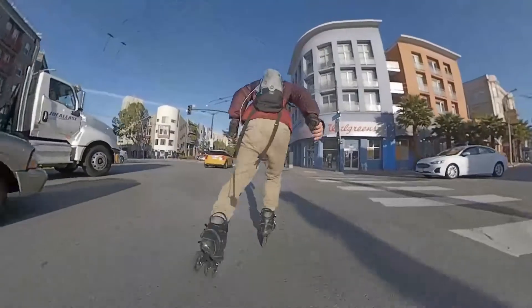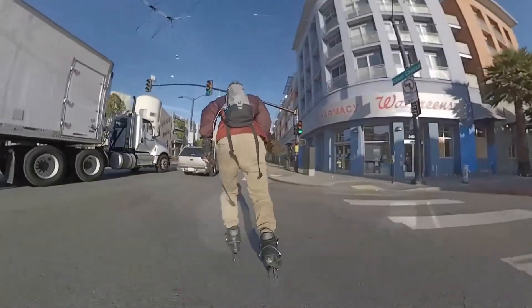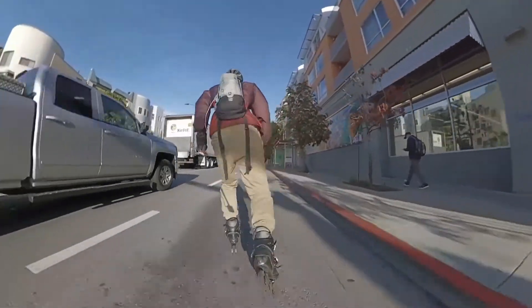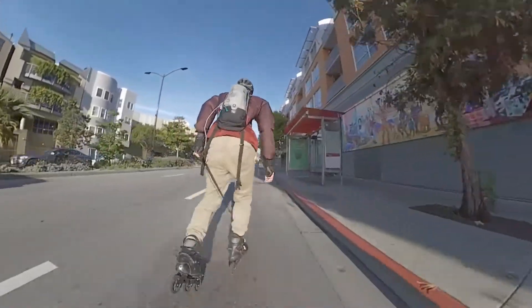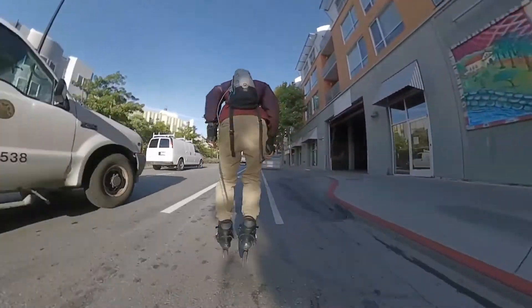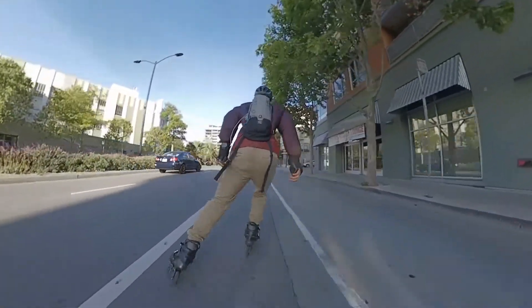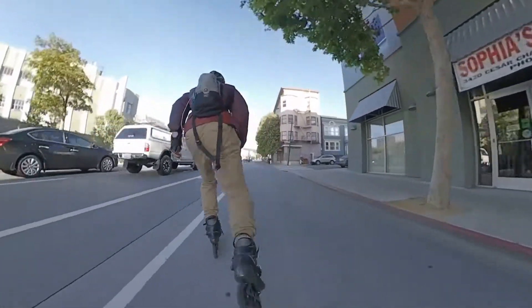Combined with the wrist guards, I am protecting my money makers — my brain and my hands. I wear my helmet when commuting because I am much more integrated with car traffic compared to skating slalom, freestyle slalom, or Friday night skates.